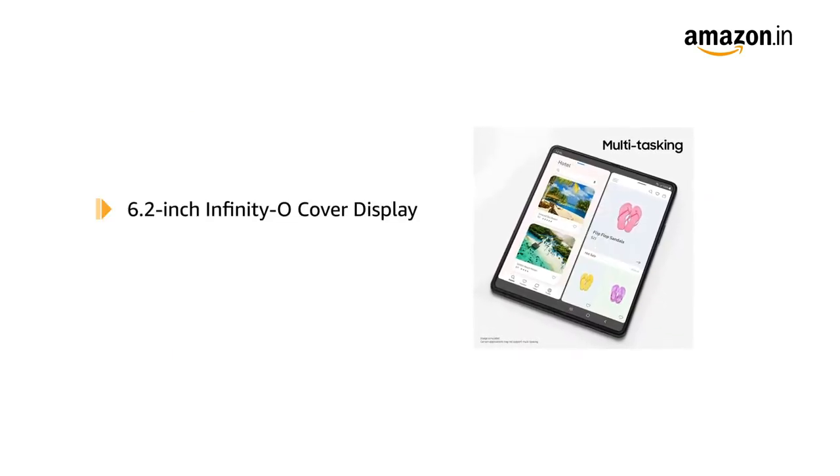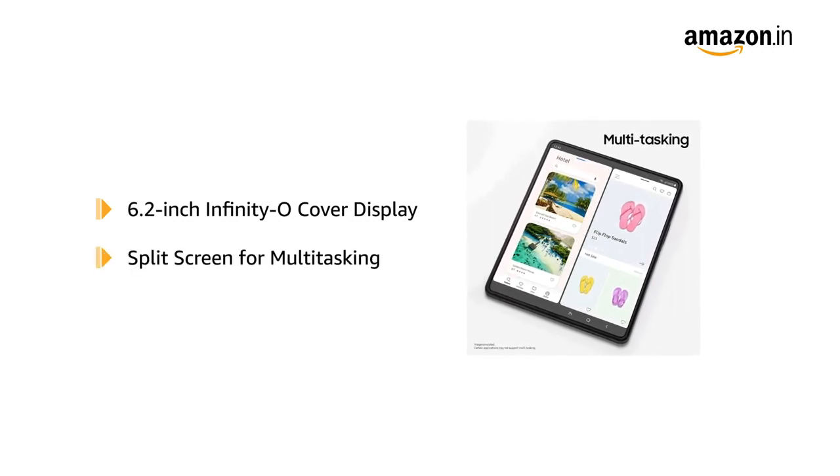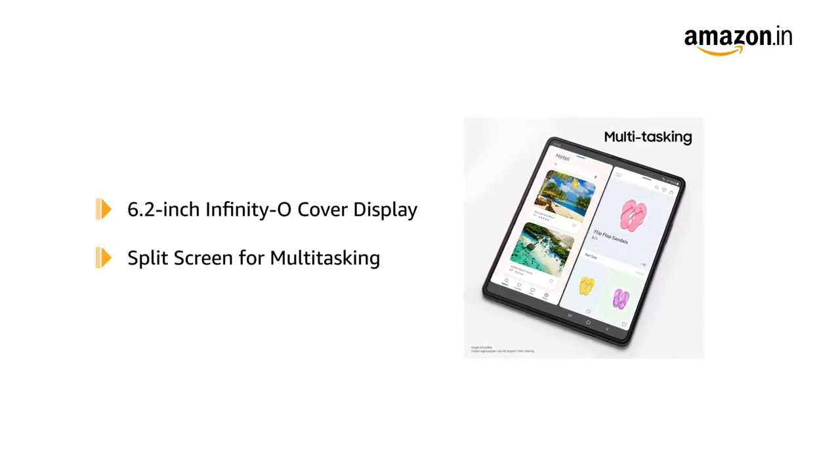With the folded design, the phone has a 6.2-inch Infinity-O cover display. The phone screen can be split into three apps at once, allowing you to multitask.